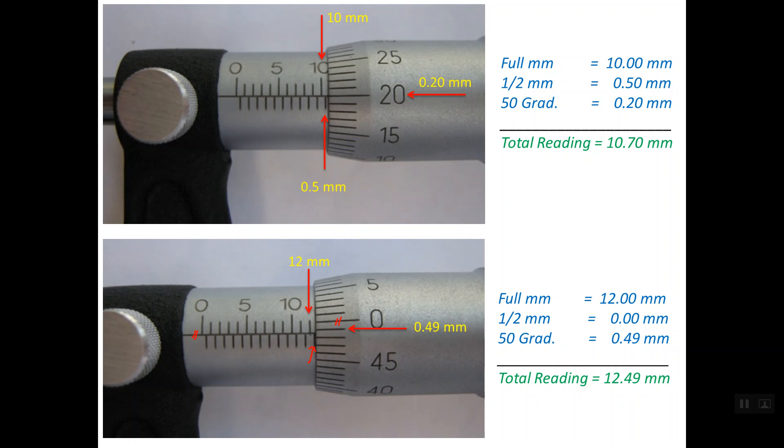That's all about how to read the metric micrometer with 0.01 mm resolution. Thanks a lot. Goodbye.